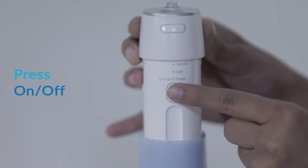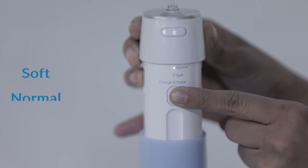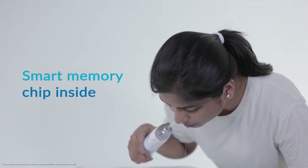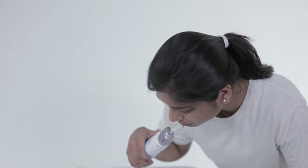Step 3: Press the switch button and the indicator light will turn on. Change the mode between normal, soft, and pulse by pressing the power button within 5 seconds. It has a smart memory chip inside which can remember your usage habit, so that it will work automatically on the mode you used previously.